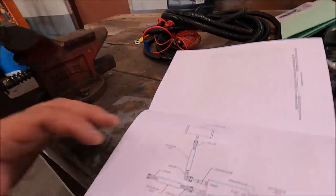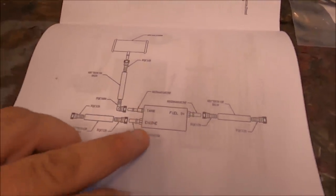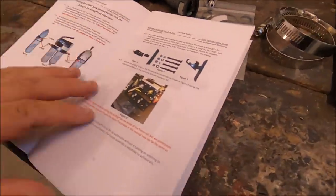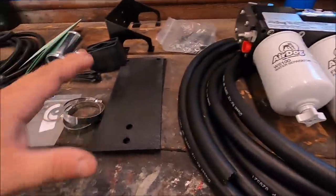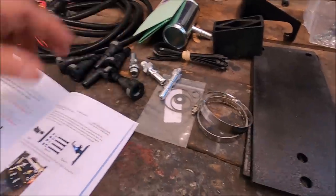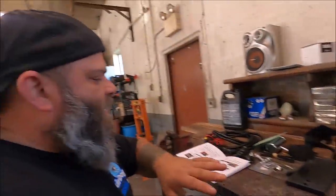So as you can see here, we have the full assembly schematic — your tank, engine, fuel in, all that stuff. We're definitely going to be following the instructions because this isn't something you can just wing. You've got to pay attention and follow the directions. We'll go step by step, put in the fittings first, get the unit ready to install, and then tear out the old setup.